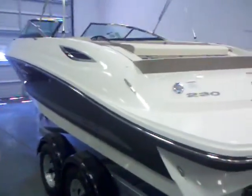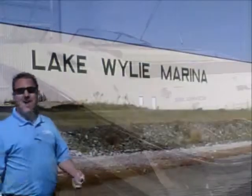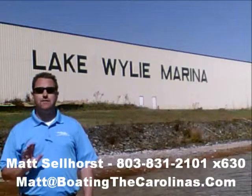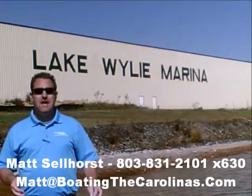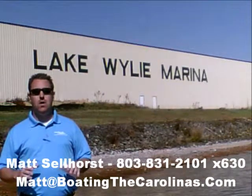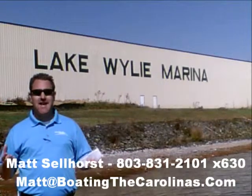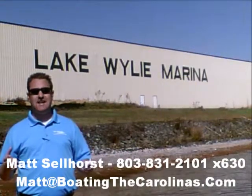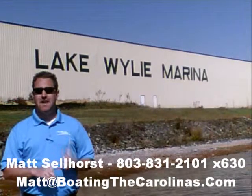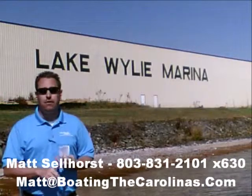The redesigned 2012 Sea Ray 230 SLX. I'm Matt Sellhorst, Pleasure Boat Specialist at Lake Wiley Marina. Thanks for checking out that video boat walkthrough. If you like the boat, give me a call at 803-831-2101, extension 630, or you can email me at matt@boatingthecarolinas.com. We can talk about how to lock in that boat with the $500 refundable deposit, answer any questions you have, or make an offer on the boat.